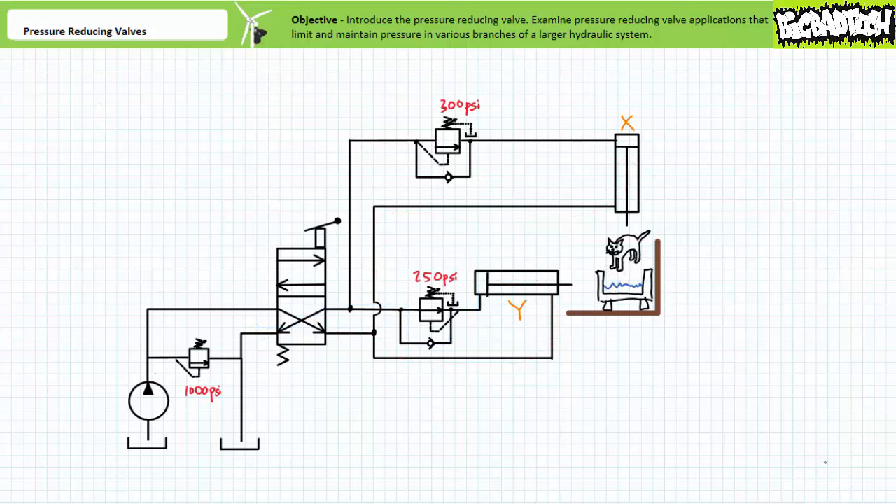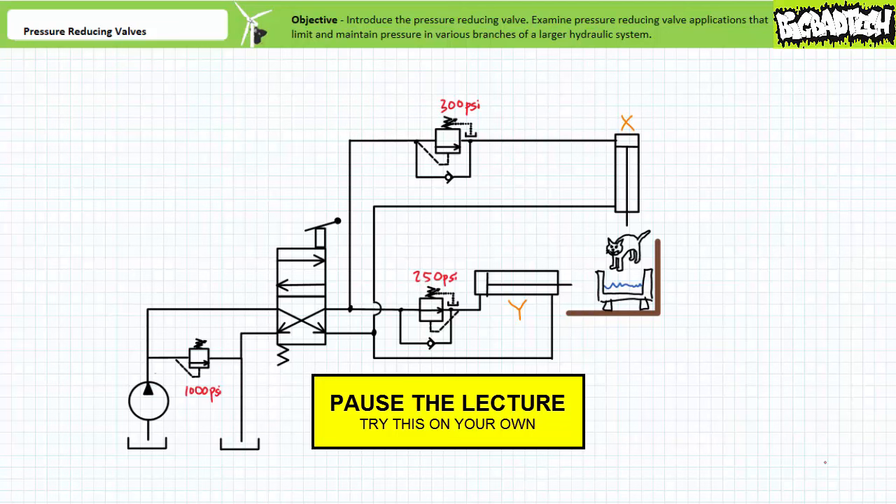Consider the slightly upgraded industrial cat washing system making use of both the pressure reducing valve and a sequence valve to not only limit and maintain pressure in a particular branch of a larger hydraulic system, but also coordinate the actuation sequence of a multi-actuator system. Keep in mind the sequence valve is essentially the opposite of the pressure reducing valve. Let's say the sequence valve on the cap end of cylinder X has a set value of 300 PSI, just above that of the pressure reducing valve at 250 PSI. Pause the lecture and see if you can predict how this system functions.